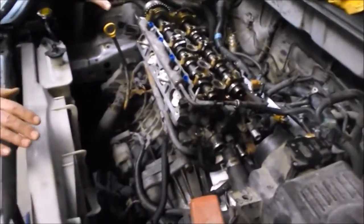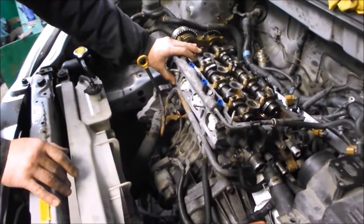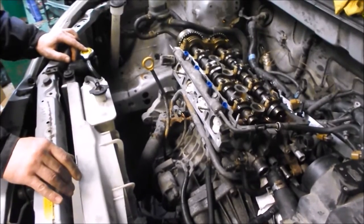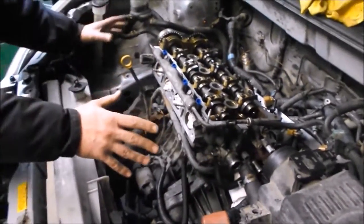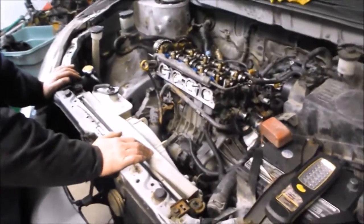Head removal on a modern four-cylinder engine is not an easy job. It's probably what I'd call a heavy to very heavy job. You should have some experience and not jump into it lightly. There's a lot going on in a small area with these four-cylinder engines.